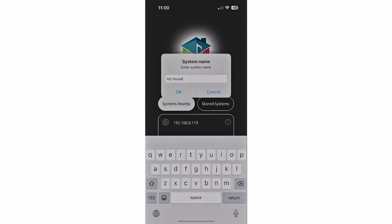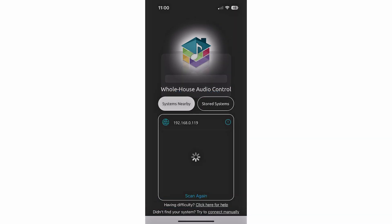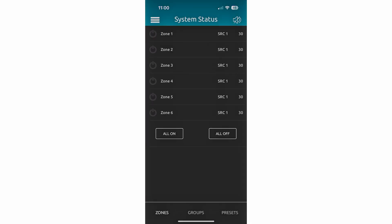Tap on the IP address displayed under Systems Nearby, and you'll be prompted to give the system a name. The default is My House, but you can change this if you prefer. Once connected, you'll see the system status page, where you can control whether a zone is on or off, adjust the volume, and select the audio source for the zone.